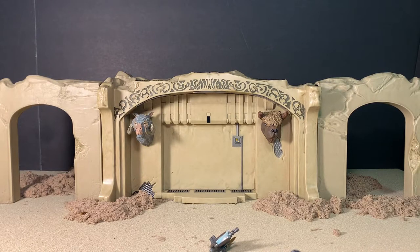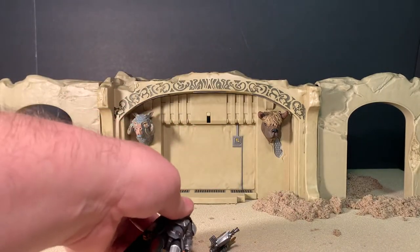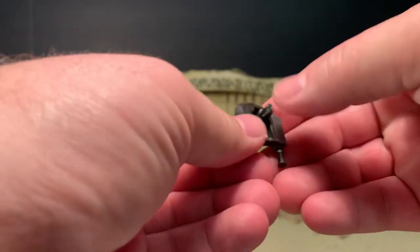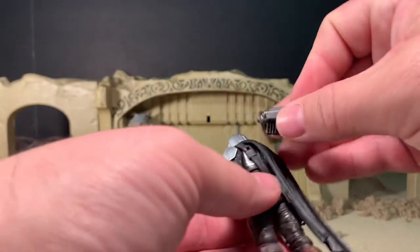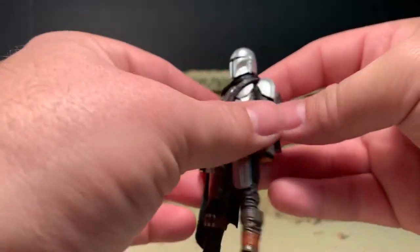Right off the bat, just like most Hasbro figures, it comes with a little leaflet which basically says, in 27 different languages, warning, copyright, choking hazard — don't mess with anything in this packaging and don't copy our designs or we'll sue you. Looking at his accessories, he's got his jetpack, which has the peg off to one side to help accommodate his cape so you don't have to take the cape off to put it on, which is pretty cool.